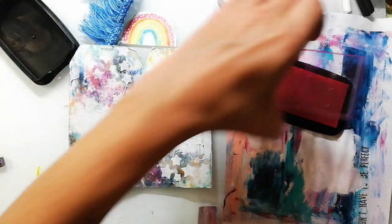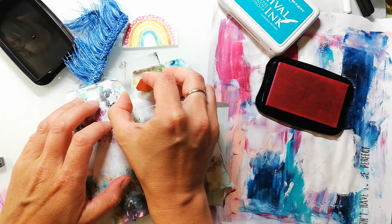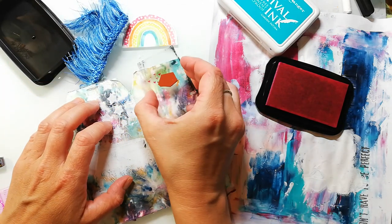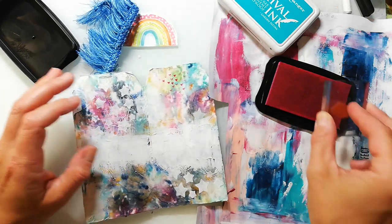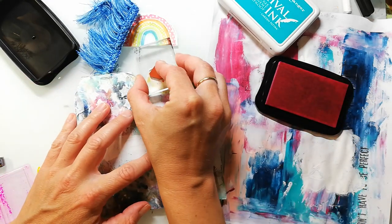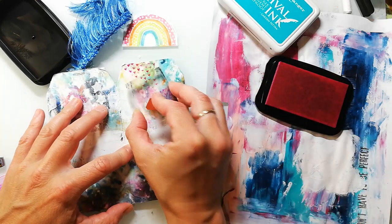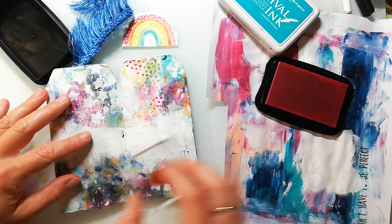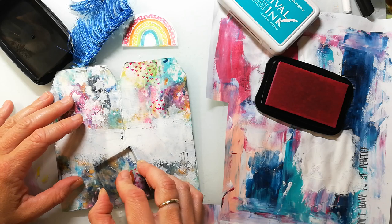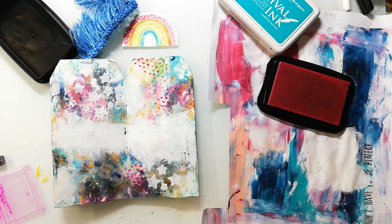When the gesso is dry I go in with some background stamping, and today I'm playing with the Watergirl 1 stamp set from my store. I'm using these tiny hearts together with a pink permanent ink — it stays on and I just stamp it randomly to the background. Today I'm working with my favorite elements: I'm really crazy about stars and I also really love hearts and of course rainbows.